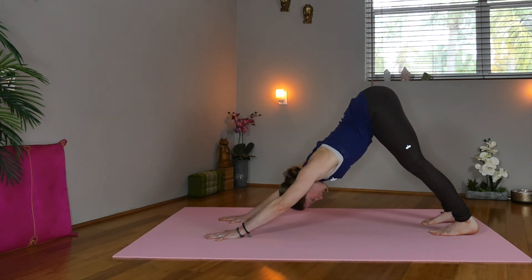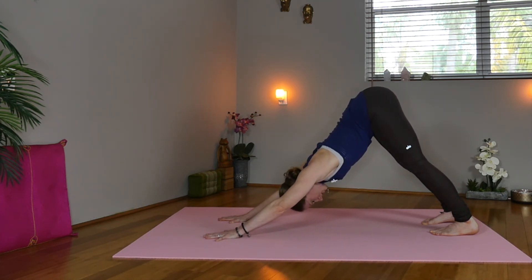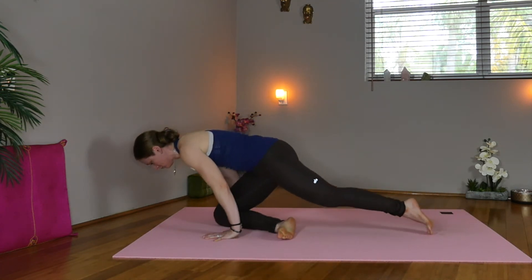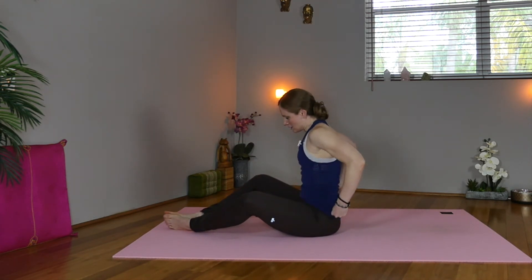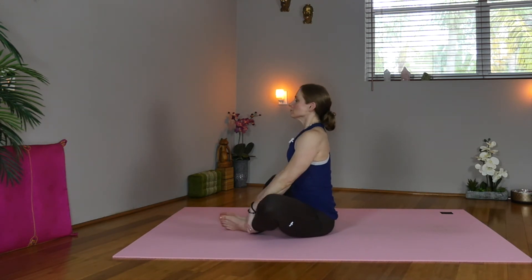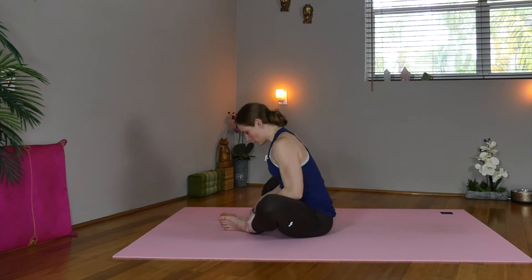Press the sternum towards the thighs as you lower the heels, and press through the full hand. Now rise up on the toes and step forward with the right knee, and the left, bringing the soles of the feet together in front of you for bound angle. Rock the hips, sit tall. Big inhale, exhale — we'll fold forward, pressing the knees open.